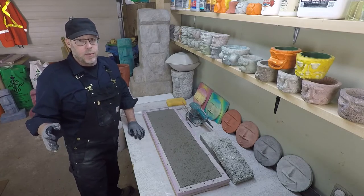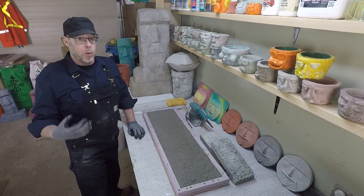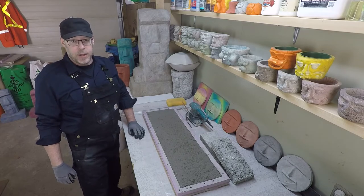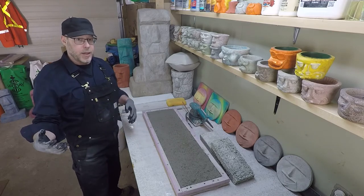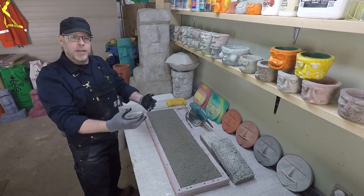Now, you can't use that — of course, that's going to be a problem. It would be too wet and it would be compromised in terms of strength. But it's very, very easy for the mixer, whether it be a person or a machine, to mix a liquidy mix together.